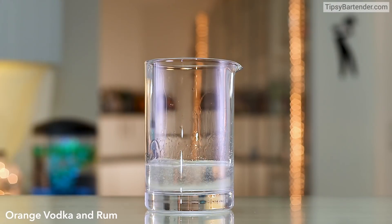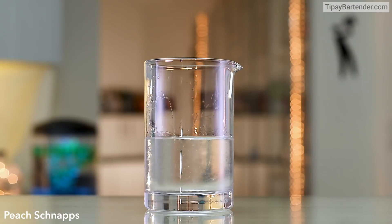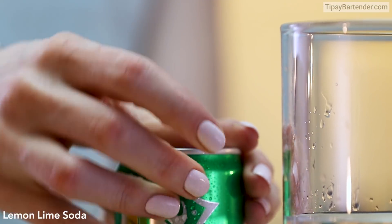Come behind it with orange vodka and rum. Come behind with gin and tequila. Follow that up with some peach schnapps just to sweeten things up a little bit. Hit it with some lemon-lime soda.